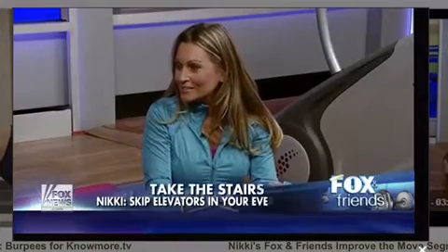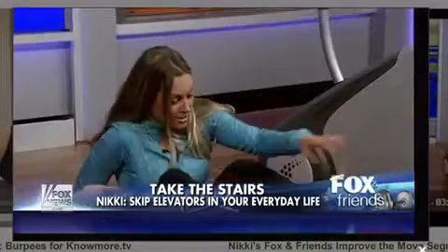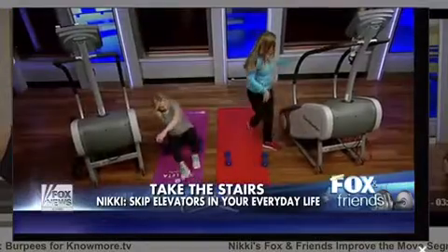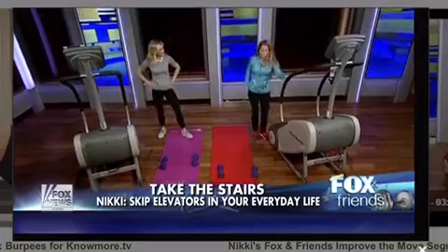Some women worry the StairMaster will make them bulky. Well, it is a great butt workout — every time you step up, you're pushing down on your glutes. Some women love that, some don't, but it's a very effective glute workout.